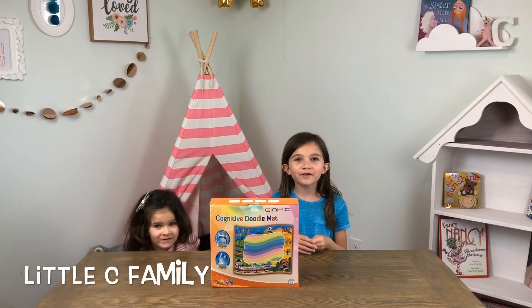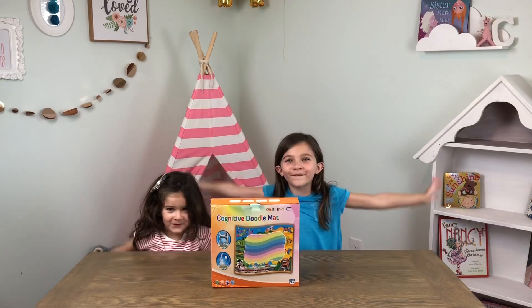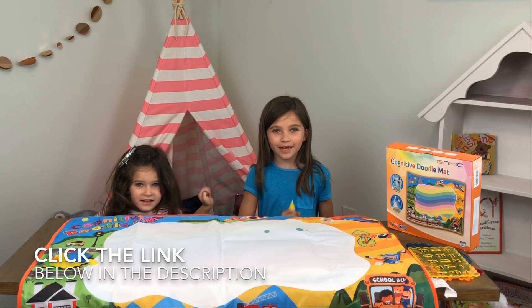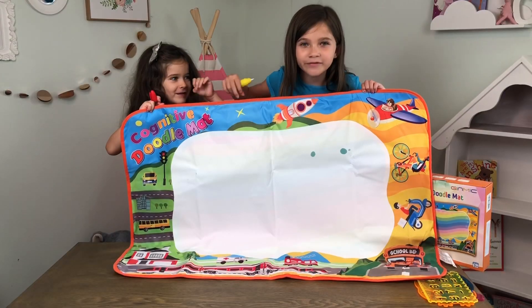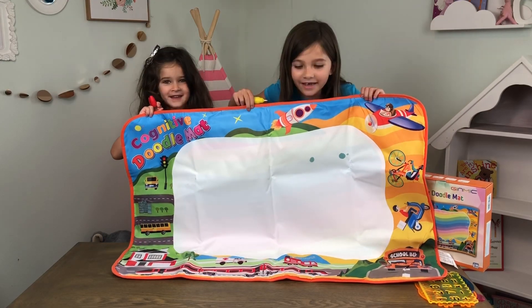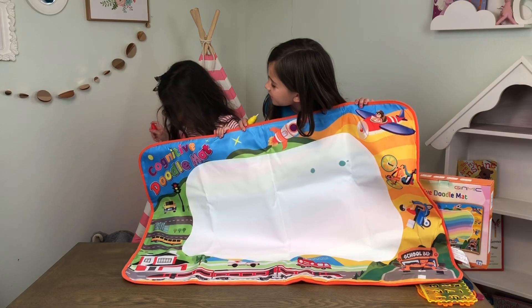Hi, we're going to be reviewing this water doodle mat. Poof! This is everything that comes inside of the box. It comes with this huge mat. It looks so fun. This looks pretty cool.